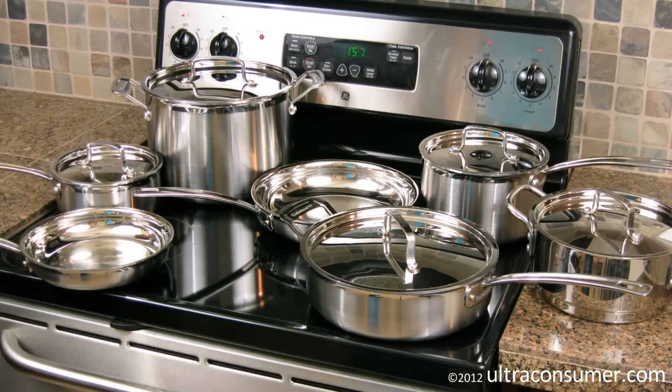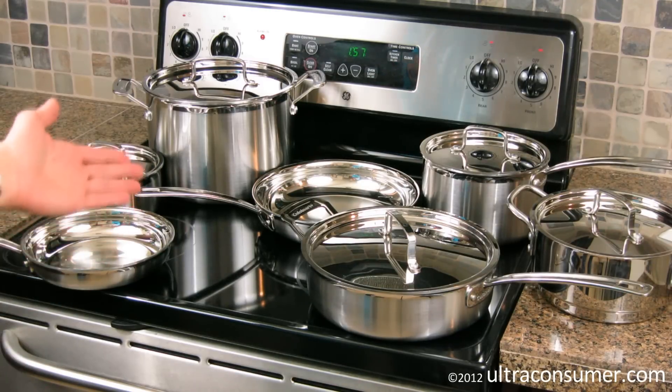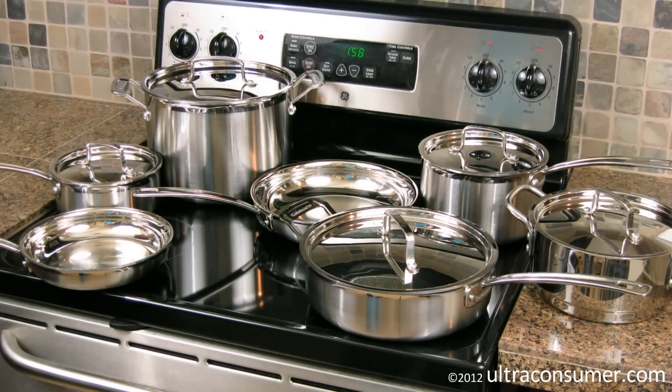Hey guys, Luke at ultraconsumer.com here, bringing you another product review, this time of the Cuisinart Multiclad Pro MCP-12N Stainless Steel Cookware Kit, as you can see out in front of you.